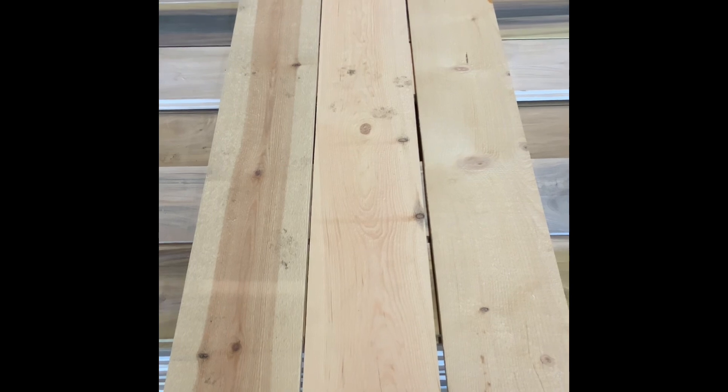Alright folks, here it is — these are our spruce accent boards. They are sold in four-foot long boards. They do have a textured side on one side, which you can see here. It is not overly rough — it just gives it a really nice texture. And the other side is smooth.